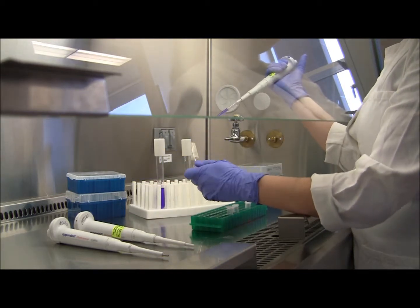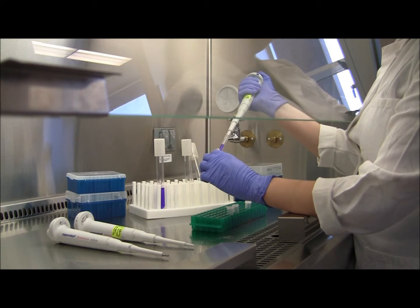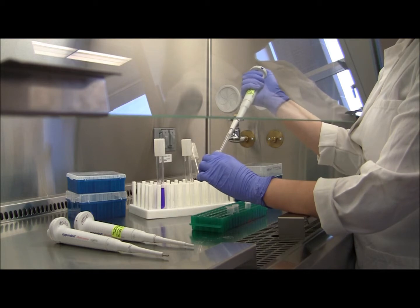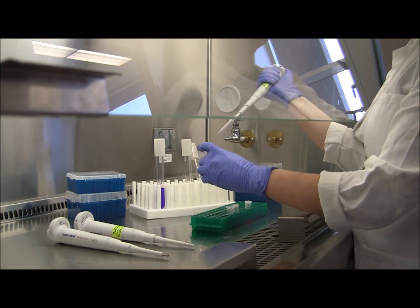Now we're just going to take our Eppendorf tube. You'll put your tip into the tube, and then you'll press the plunger down to the next stop past the one that you used to get the liquid.